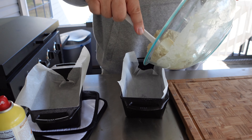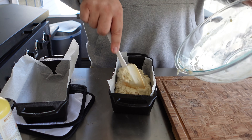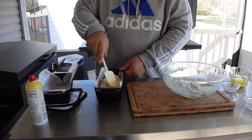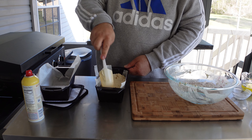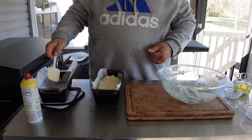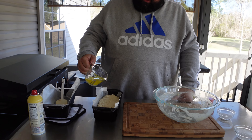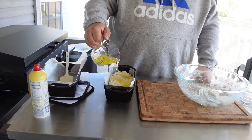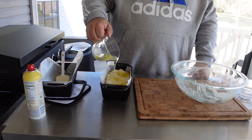It cooks for about an hour. I'm going to go ahead and take this and dump it in here, then kind of flatten it out. Looks like we may only need the one pan. We don't need to score it or anything. And then I got half a cup of butter that we're going to pour over the top and kind of just let it cook in.